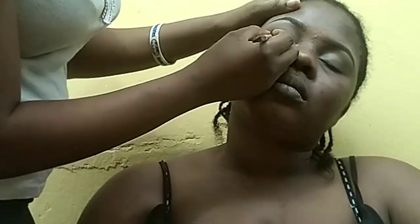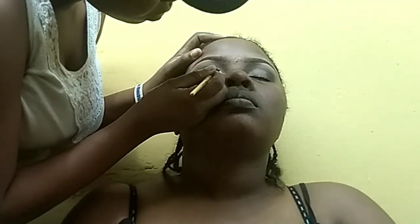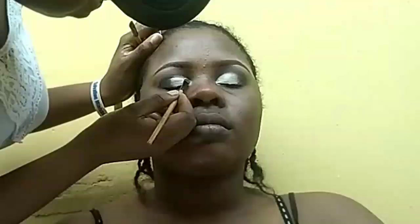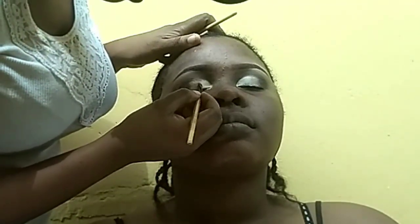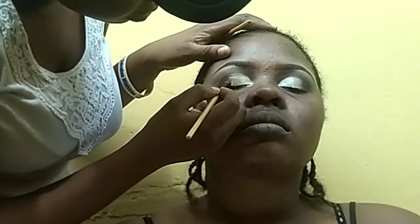Now I'm going in with the dark eyeshadow on her outer lid, then I'm going to cut her crease. Before I go in with the gold, you know how I do this — the lighter color on the inner eyelid followed by the darker color. It's very important that you blend your eyeshadow properly; that is the only way to come out really fine. So I'm blending it right now.